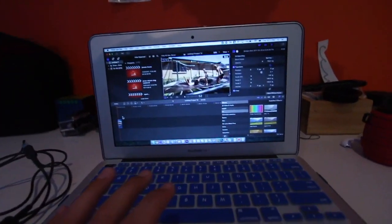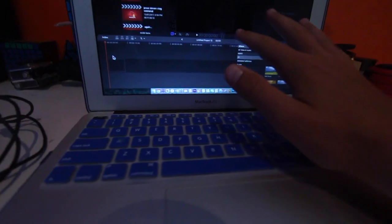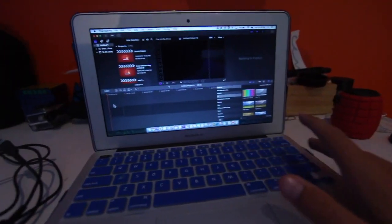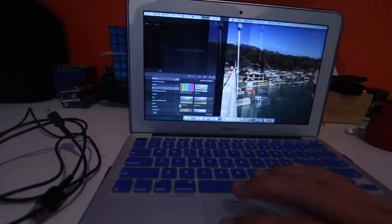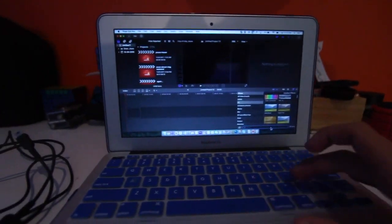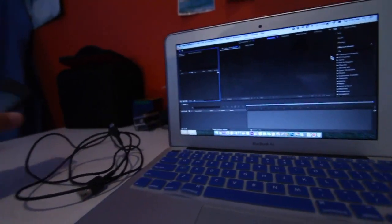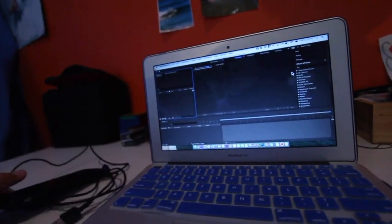For my Instagram edits, I'll have a simple edit in Final Cut Pro — just without many effects, just transitions. Then I'll open up After Effects where I normally put on effects like Twitch, CC Lens, Glow, and Saber Effect. Also when I'm on Final Cut Pro I use LUTs, which is like colour correcting. Once I've finished the video in After Effects, I have it as a file and I just airdrop it to my phone — that's how I post on Instagram.